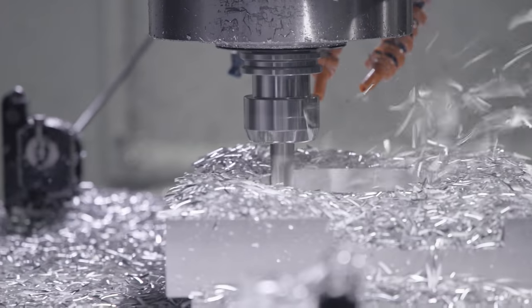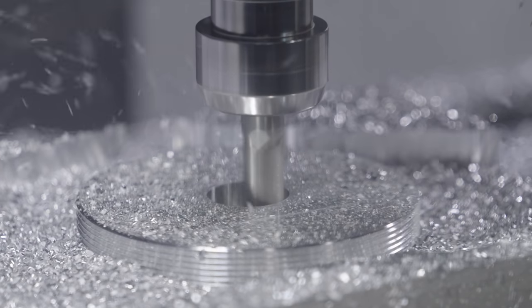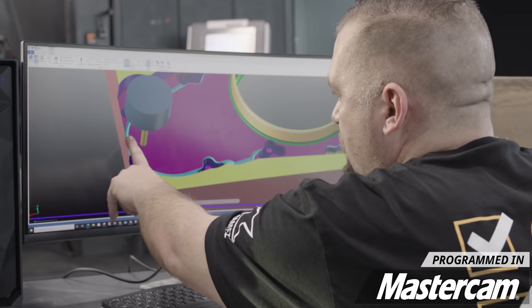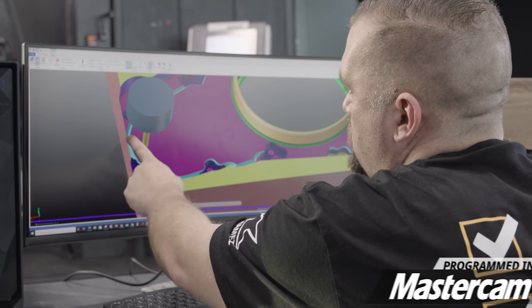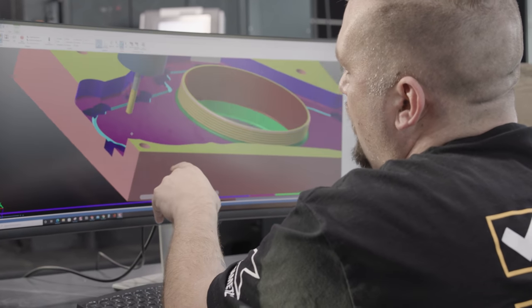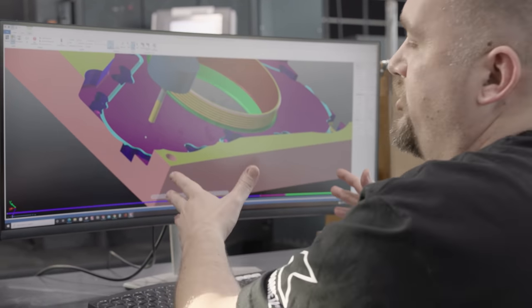If you take a look at the top of this part, you can see that everything that we can machine has been machined, including the deburring of this outside profile. This is going to be very important in our second operation because this deburr path actually cuts into our tabs and makes the tab a lot thinner and easier to remove.